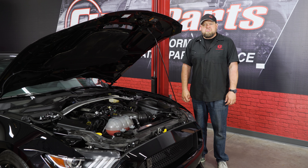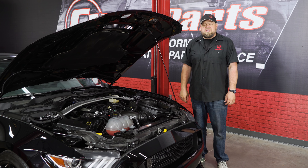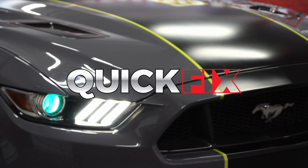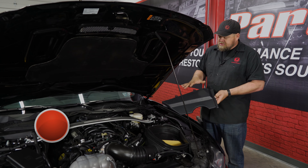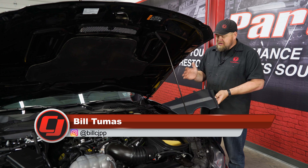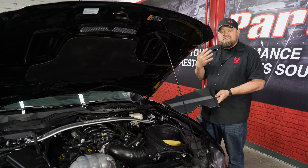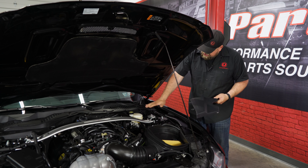Today I'm going to show you a very simple to install dress-up mod that will really clean up the engine bay of your 2015 through 2019 GT350. This is the JLT Performance Master Cylinder Cover. It's going to fit your 2015 through 2019 GT350 or 350R. It will also fit your standard Mustang, and it's going to install very easily and cover up all this over here.